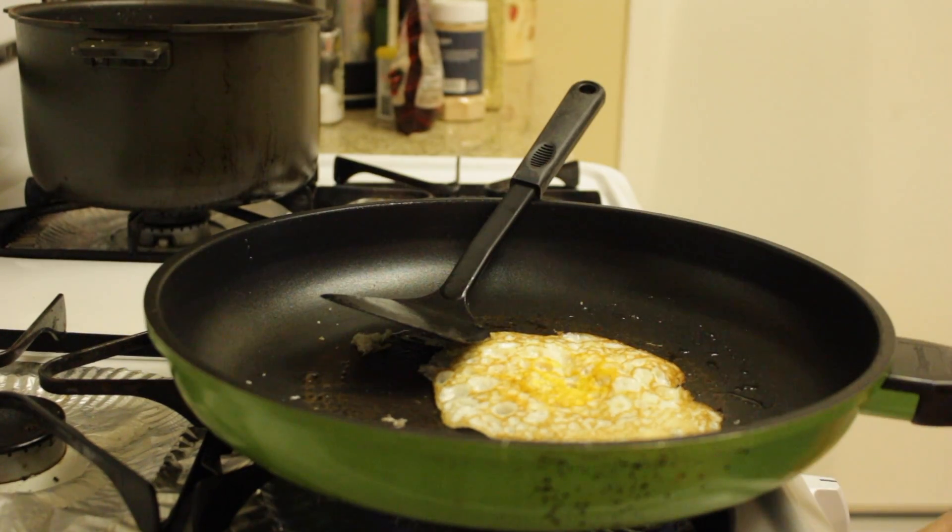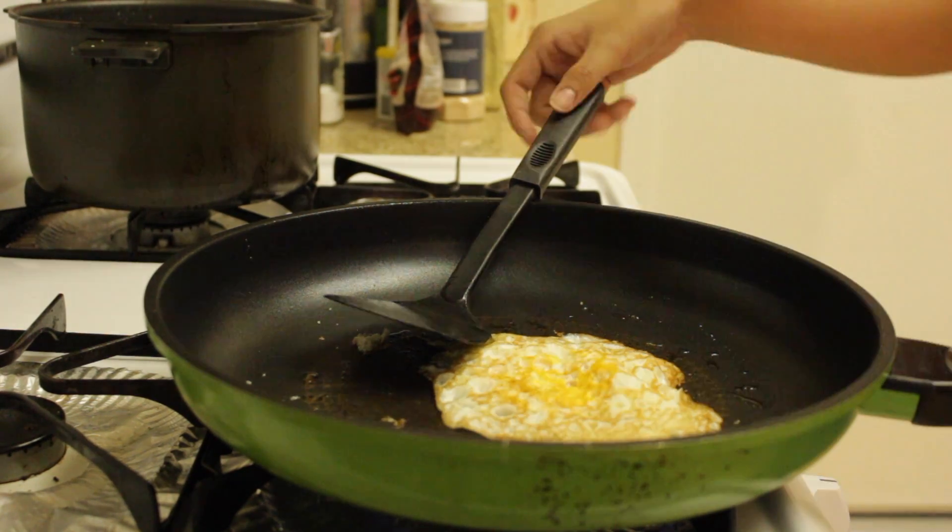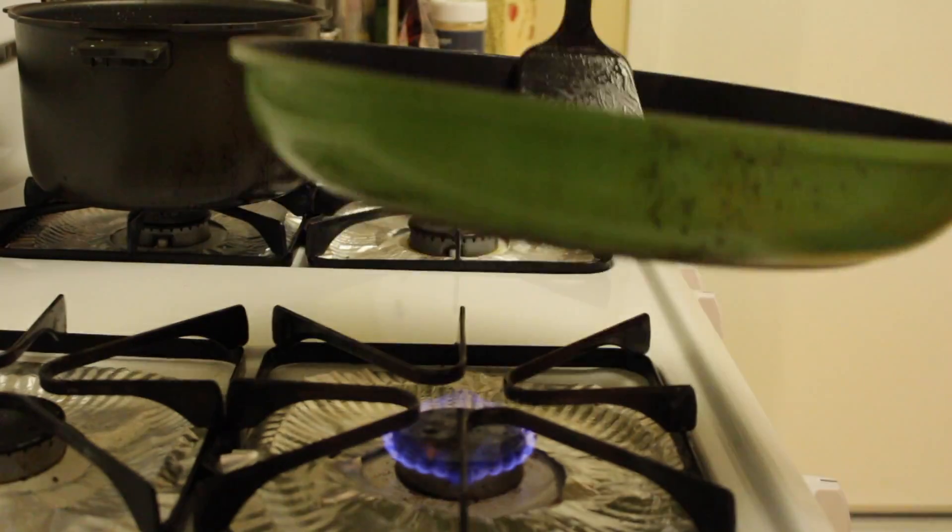Hear that flip? Nice and smooth. When your egg's done, just put it on a plate.